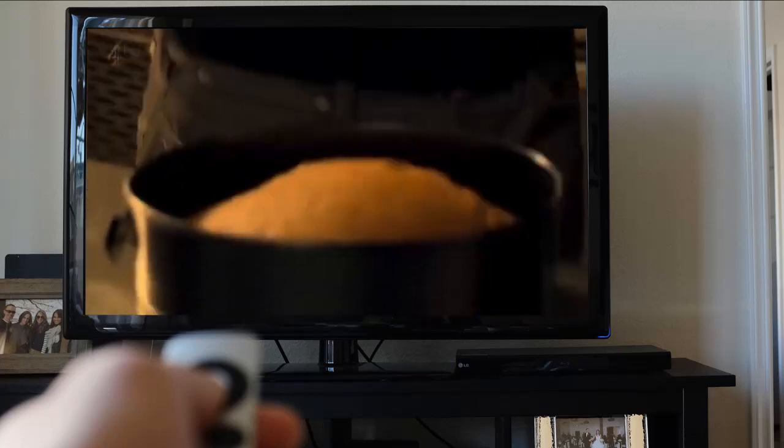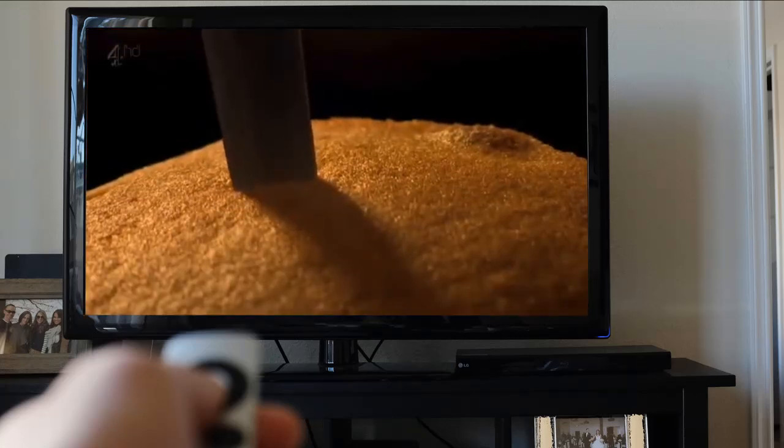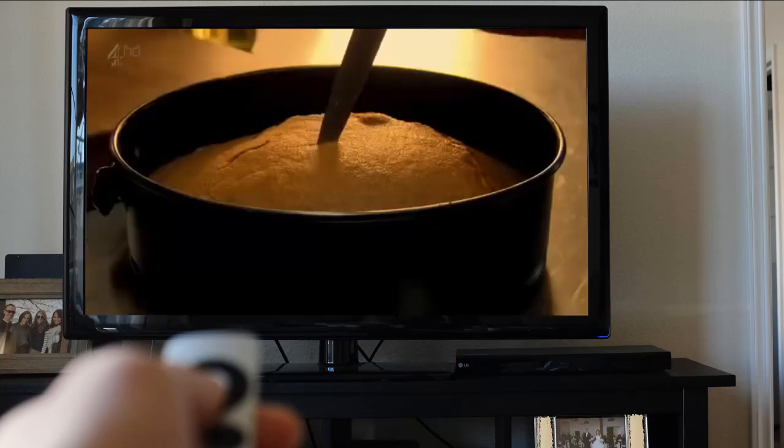Test your cake to make sure it's done: insert a knife, skewer, or even a piece of spaghetti in the center. If there's mixture stuck to it, it's not done yet; if it comes out clean, your cake's ready.